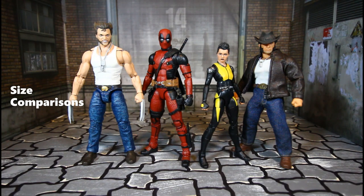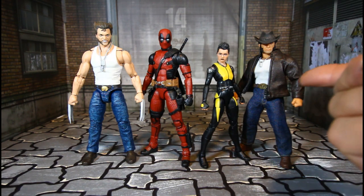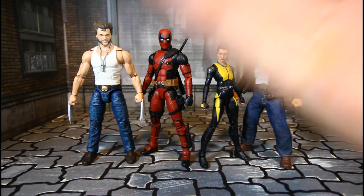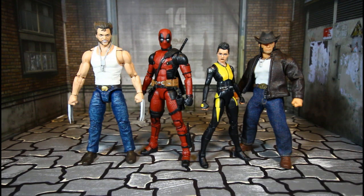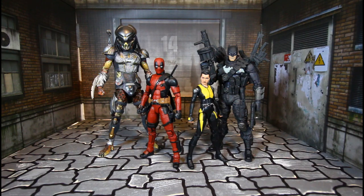Here's how they stand with the MCU Marvel Legends Wolverine and also the Mezco Wolverine — Negasonic is shorter than all of them, even shorter than the Mezco. The Wolverine is a little bit taller than Deadpool. And here's Deadpool and Negasonic beside a NECA Fugitive Predator and the McFarlane Graham Knight Batman.